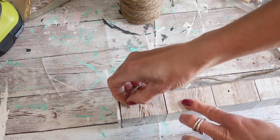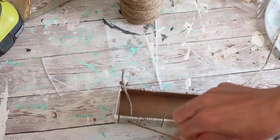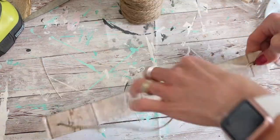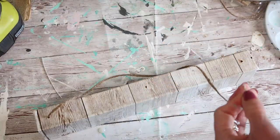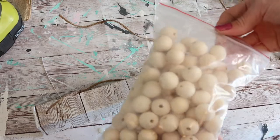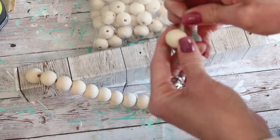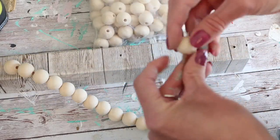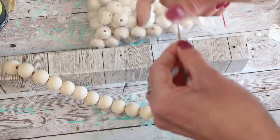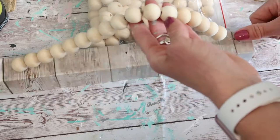I drilled two holes into the top of the sign and used some jute twine, placing it inside one of the holes and tying a double knot to secure it. Then I strung on some large round natural wood beads — I just really like that look and thought it would be fun for a hanger for my new sign. I think the wood bead hanger just elevated this project so much, and I'm really happy with how that looks. They were quite inexpensive as well — I purchased these off of Amazon and will have those linked in the description below.